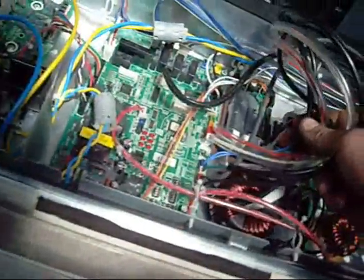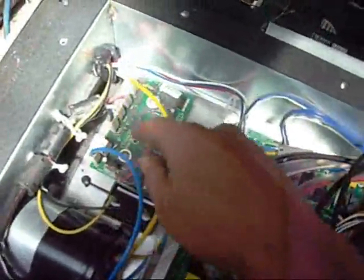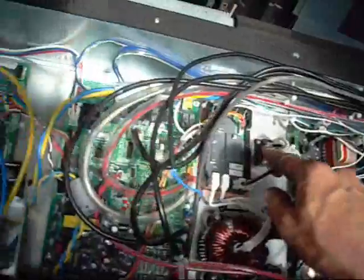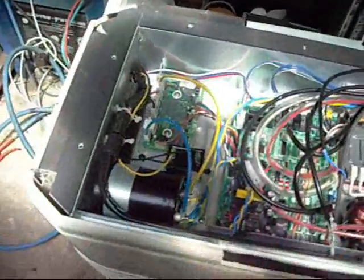We've got a big DC scroll compressor in it as well. The main digital board. There's the IGBT for the compressor — or actually that's probably an inverter power module, an IPM module. That's the IGBT there I think, but either way it's a lot of stuff.